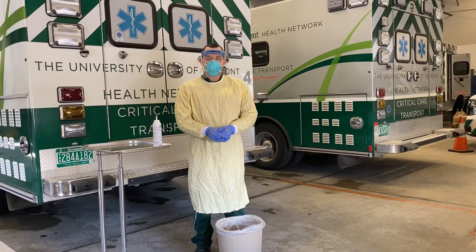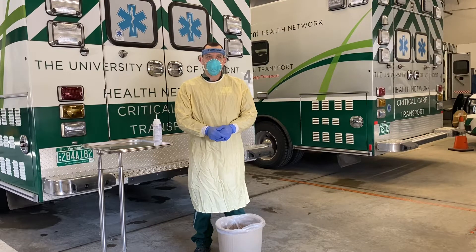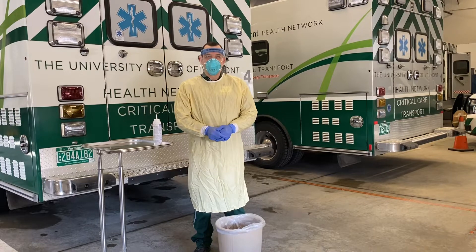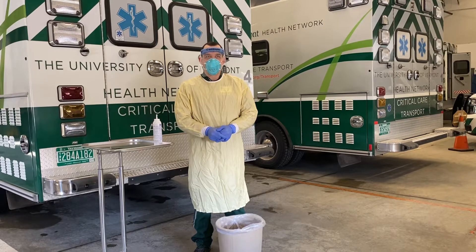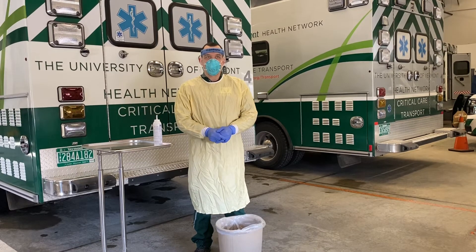Welcome. This is a brief tutorial on doffing personal protective equipment presented by the University of Vermont Medical Center Health Network. The following is the CDC's latest recommendation for doffing PPE. You will be removing all PPE before exiting the patient's room except for your N95 mask. You will remove your N95 mask after leaving the patient's room and closing the door.